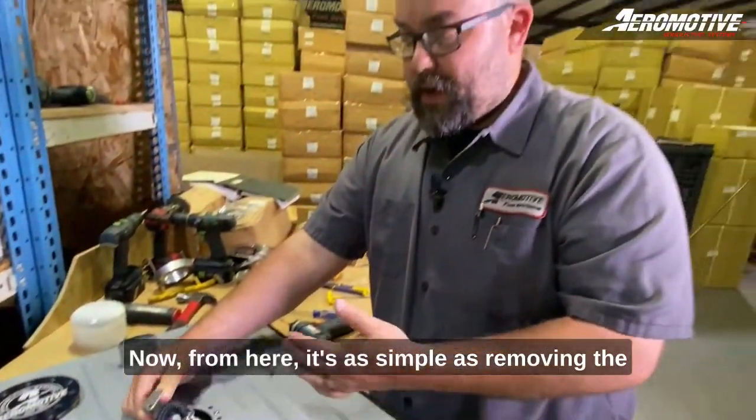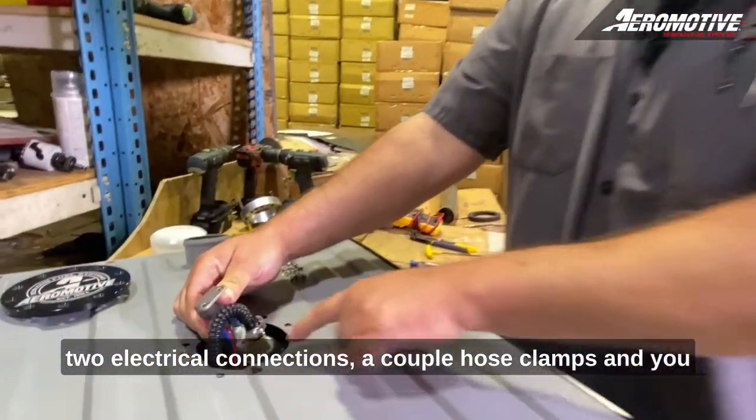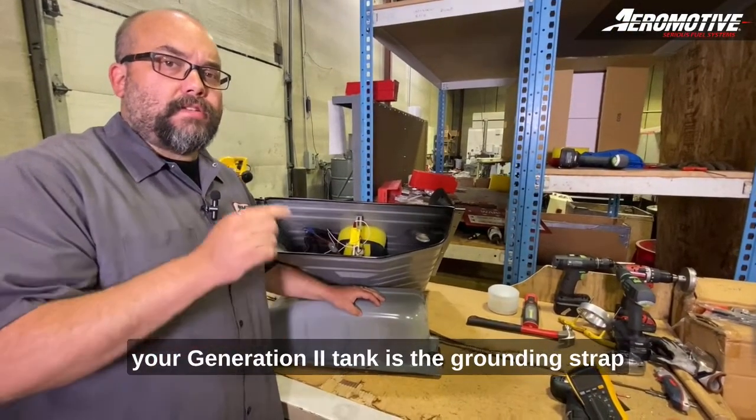From here it's as simple as removing the two electrical connections and a couple hose clamps, and you can replace your pump as easily as that. One of the most common overlooked things for your generation 2 tank is the grounding strap included from us, attached to the tank.